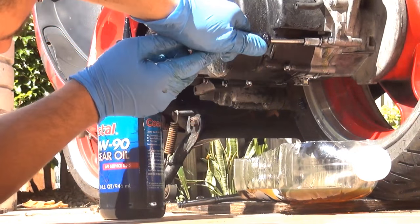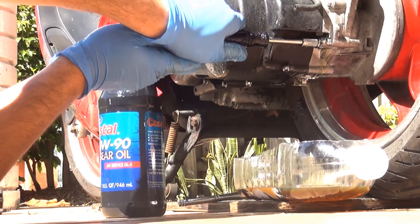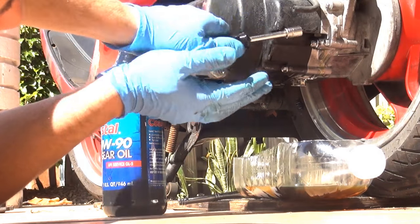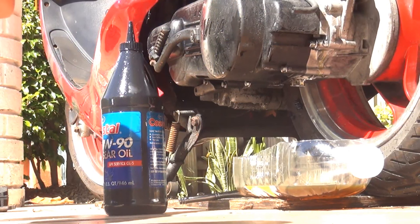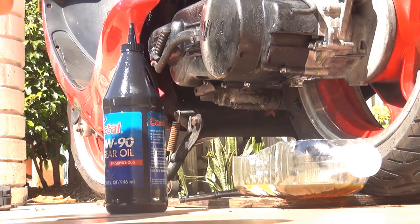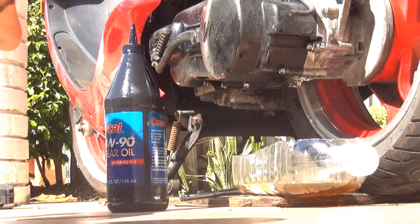Make sure you tighten it, but not too aggressively. Remember, if you break this bolt or the back part of the lower case, you're going to have a big problem — so please tighten it gently. Make sure everything is nice and clean. You can go for a ride with the scooter and check if you have any leaks. Thank you very much — it was a pleasure to make this video and show you how to change the gear oil on this 150cc GY6 scooter. Hope you enjoy and have a great day!